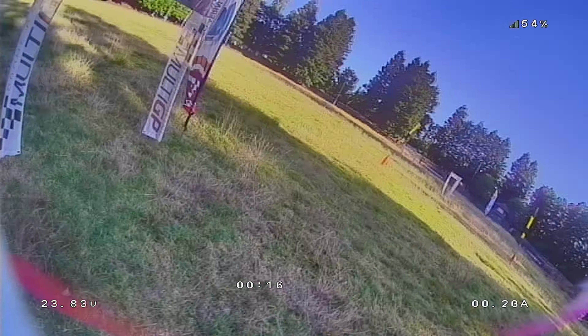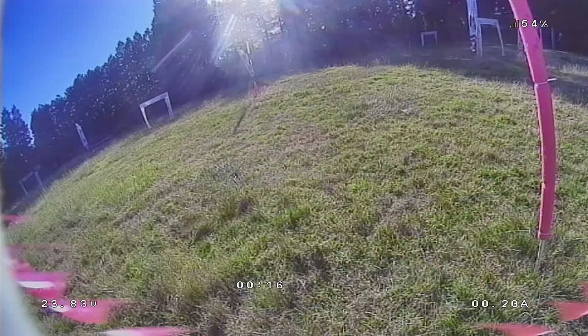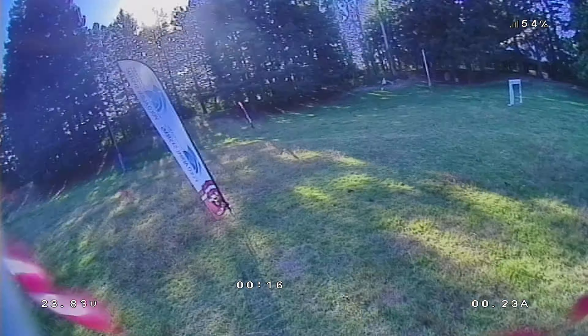So as you can see, the video quality is quite good. It's not quite DJI level, I would say, but it's very, very good. Definitely much better than analog.